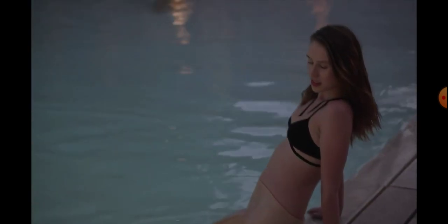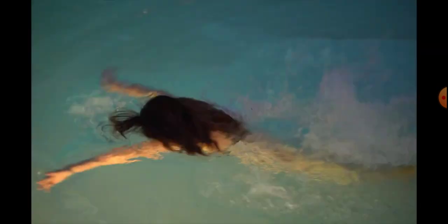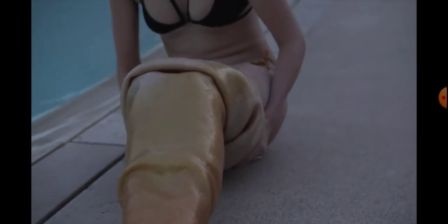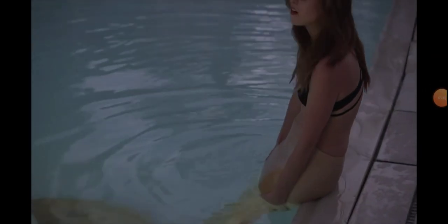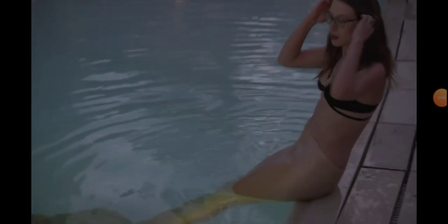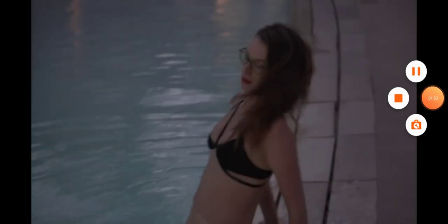My first time modeling underwater, I had a lot of swimming experience. I didn't even know if I could open my eyes underwater, but I went ahead and just decided to try it. It ended up feeling really natural and I really enjoyed it, got some amazing photos, and have continued to do it and get better.